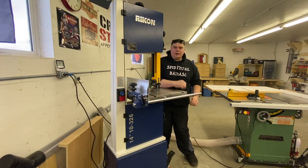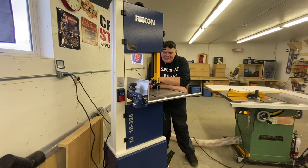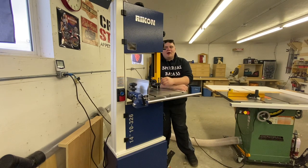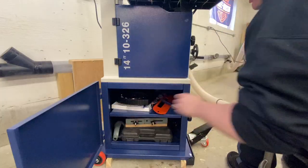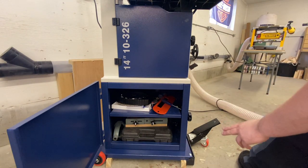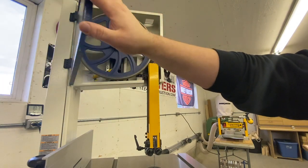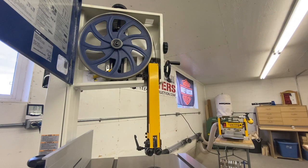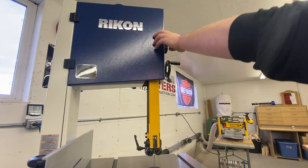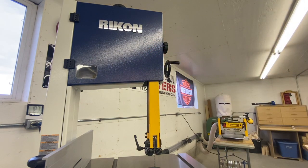Right here next to my table saw is the newest member of my shop — I love this thing. This is my Rikon bandsaw, it's the 14-inch model. I always forget the exact model numbers and I have no clue how companies come up with those names. I've just recently got this a couple weeks back and I love it.